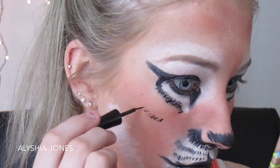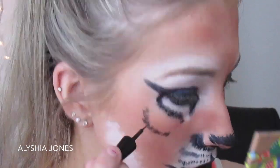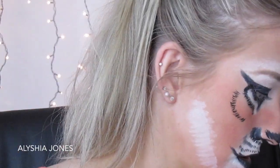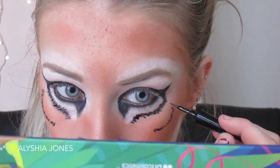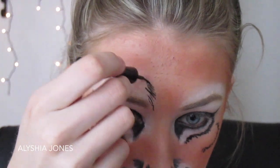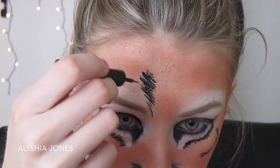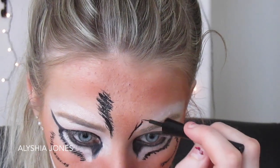Now I'm doing the tiger stripe shapes on the face with the eyeliner — little C shapes on either side. Try your best to get them even; they won't be perfect, but on a tiger they're probably not perfect anyway. I'm doing some up toward my head, keeping little brush strokes going.